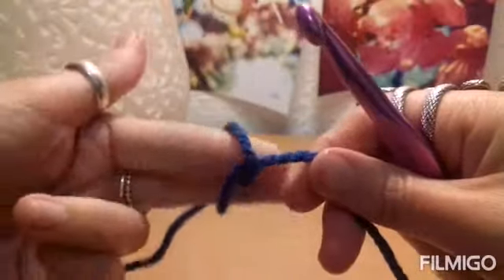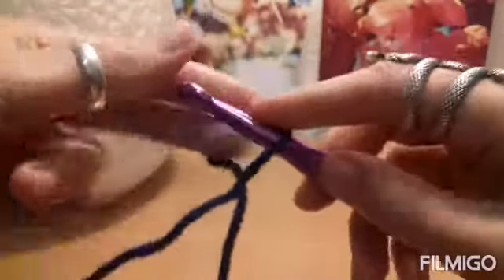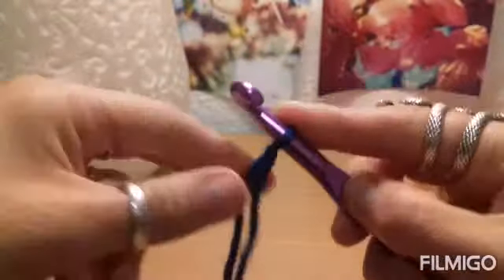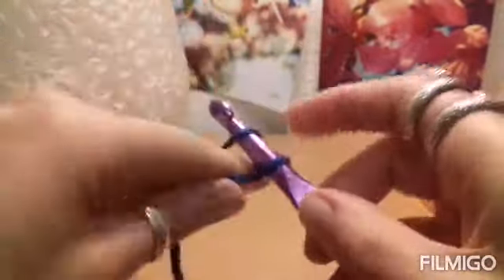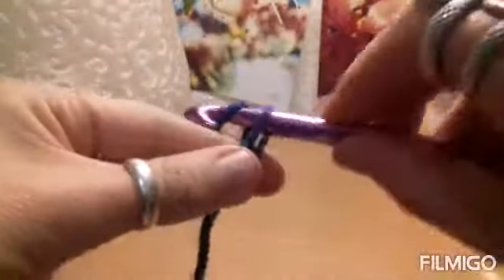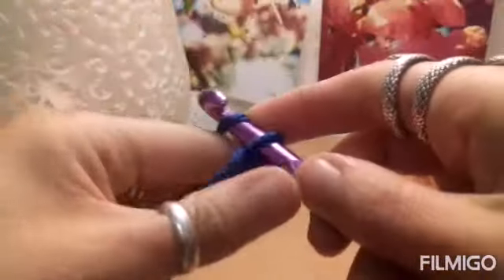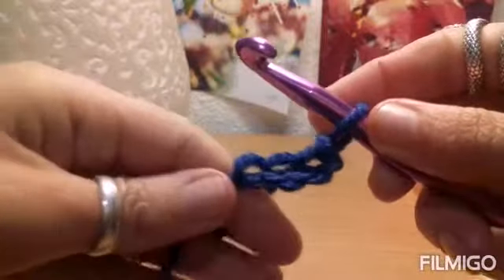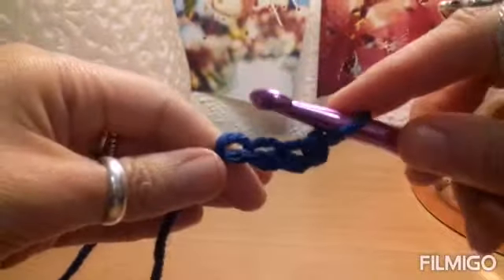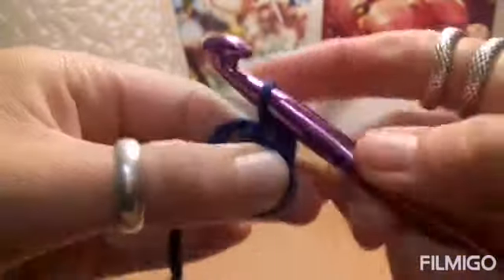Let's make a slipknot, just like that, and adjust the knot to the hook. We are going to chain 4: 1, 2, 3, and 4. Now we are going to slip stitch into the first stitch to form our chain circle, just like that.